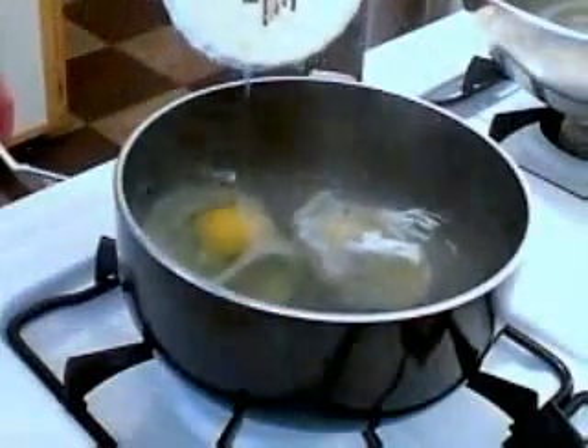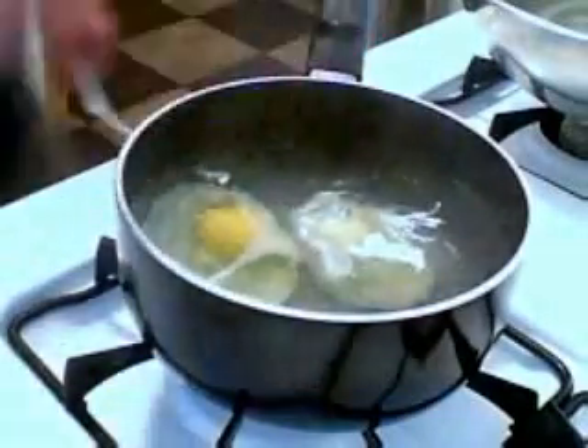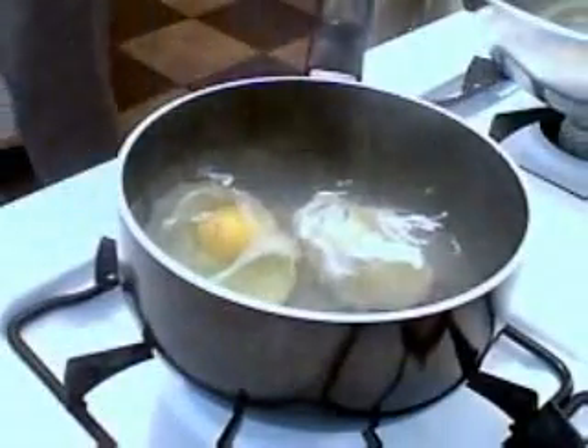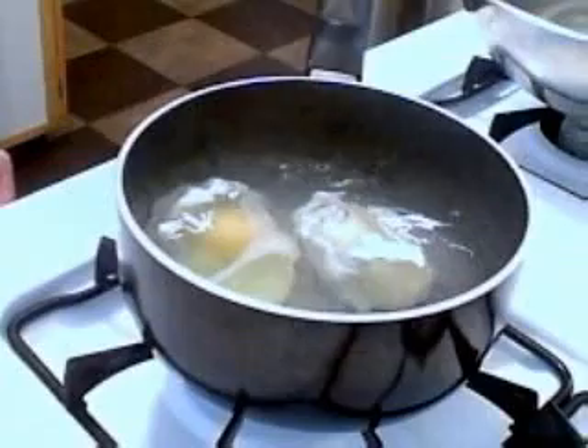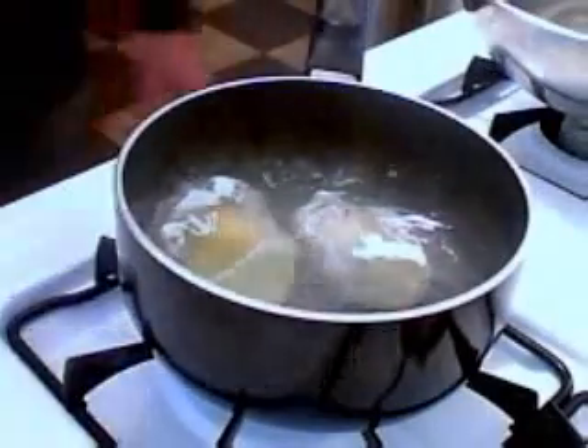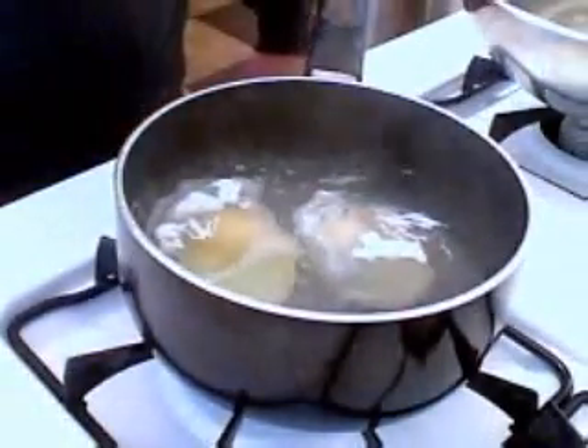The other trick here: crack your egg into a small ramekin or a little soup cup first. That way you'll know if the yolk is broken or not, and it just makes it easier to slide it into the water. You'll notice I gave the first one a few seconds to set before I add the second one so they don't stick.